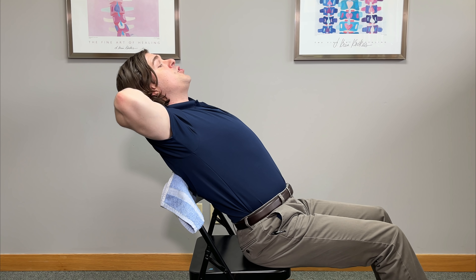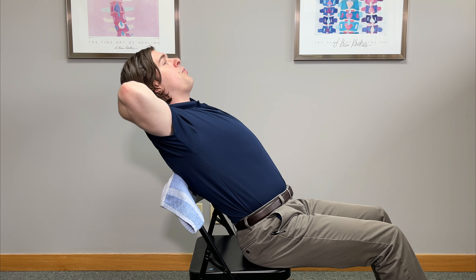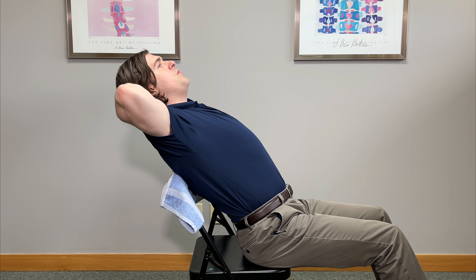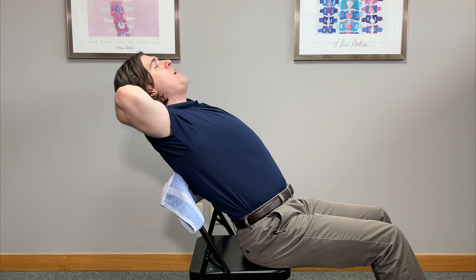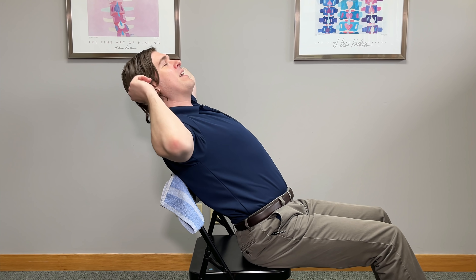If you feel like the tightness just will not release, you can do a self-mobilization. Really press into the back of the chair with your upper back as much as you can, then wing the elbows down as much as you can to build initial tension — that's very important. From there, quickly wing your elbows back. I got a very good pop or self-release into that area. Do not try to force that pop though; if it's ready to go it will go, and it's just gases being released between the joints themselves.